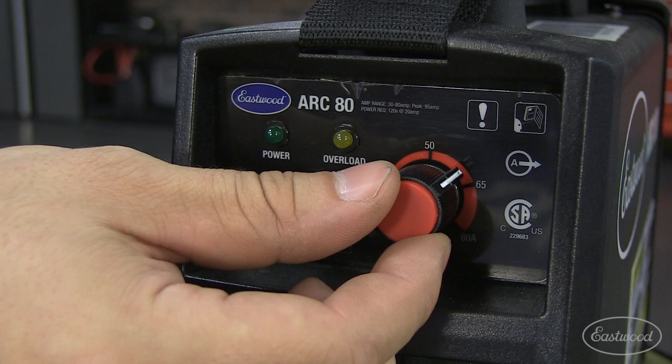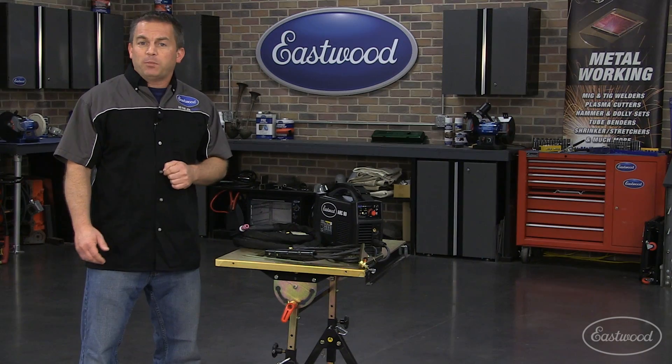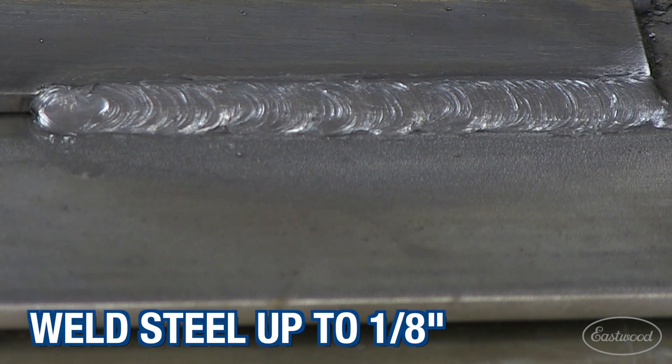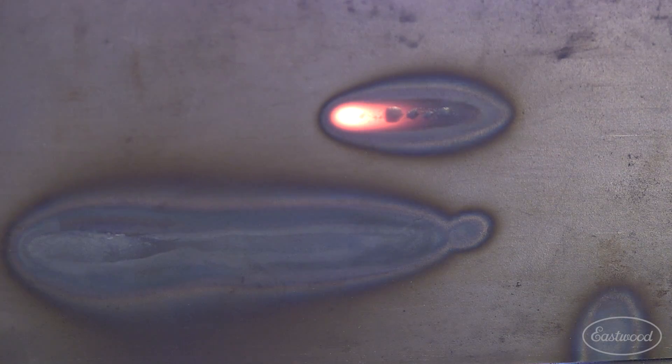It has an infinite amperage control from 20 to 80 amps with 90 amps peak, and you can weld steel up to one-eighth of an inch thick with a single pass. Plus, you can weld stainless and cast iron.